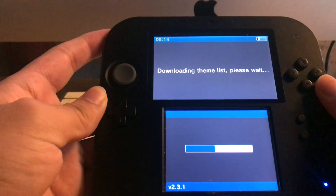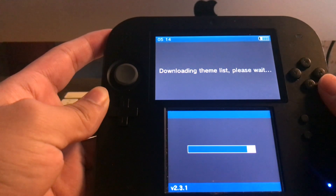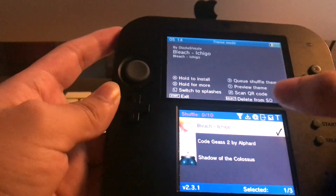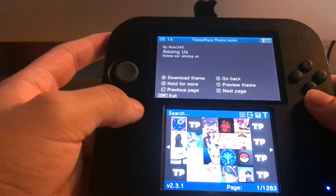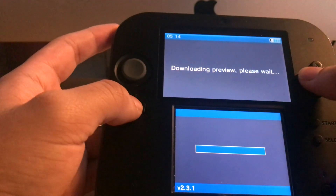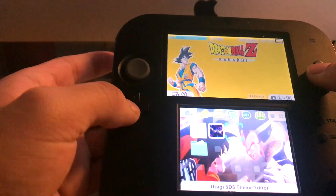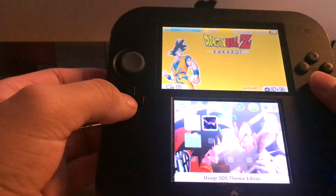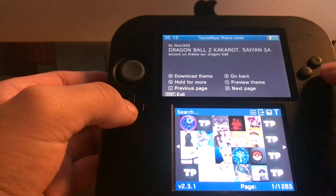If you want to preview it, click the right button — I clicked the wrong button. Go back, then go on the globe again. If I want to preview the theme, this is what a theme will look like. It would have music — okay, this one doesn't have music — but some themes you can install with music.